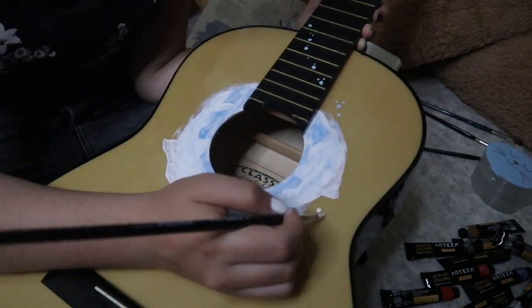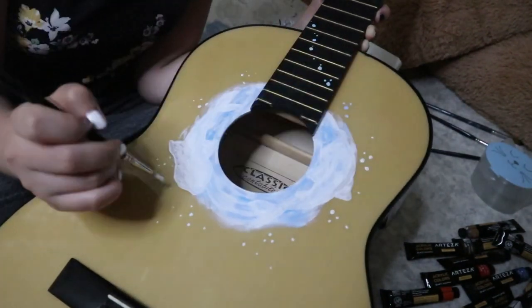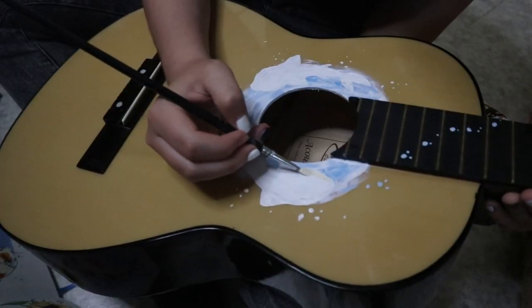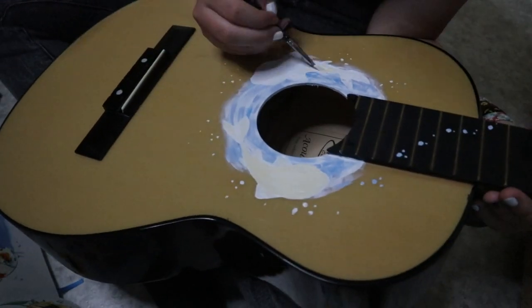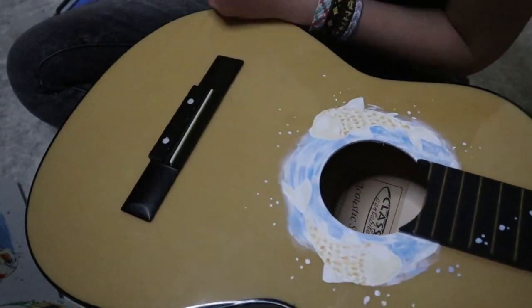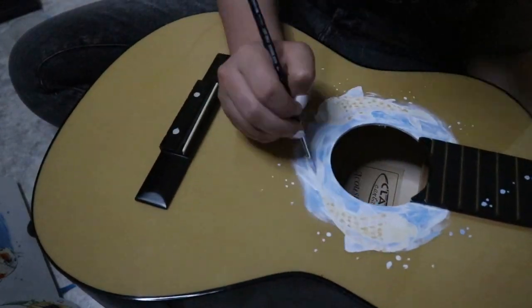I also added in some bubbles to make the water look more watery. I guess I have no idea what I'm doing, to be honest. And here you can actually see me adding the first layer to the fish. I mixed some yellow ochre and white to give it a little color, and then I also painted the scales and shaded with purple and blue.